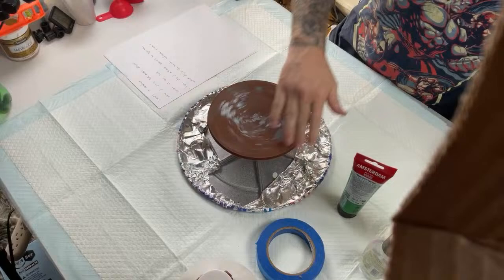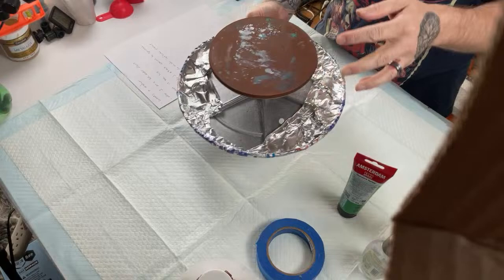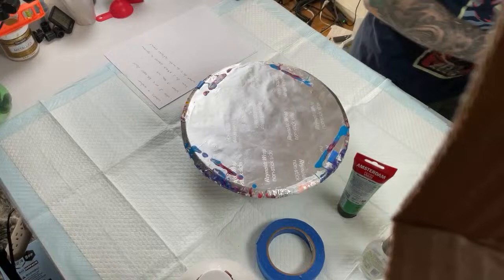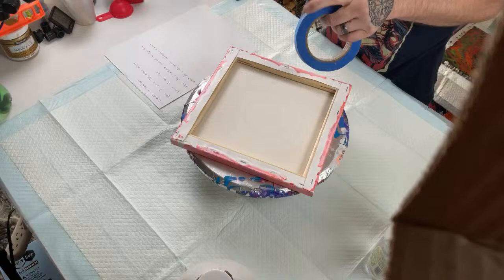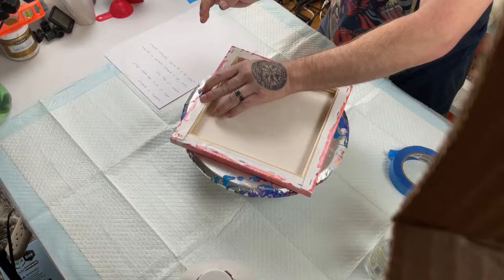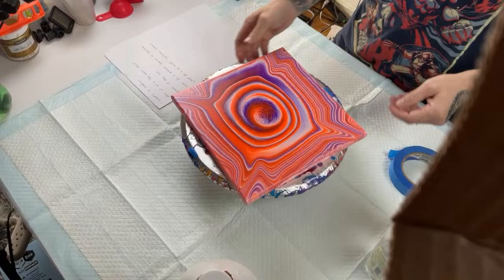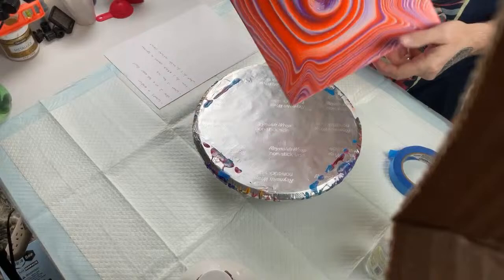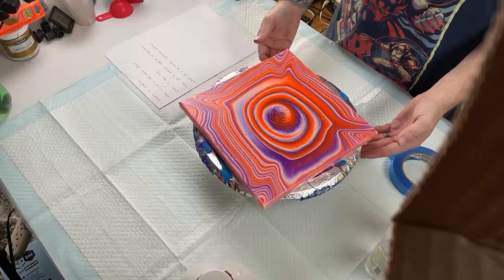So this is my little cake spinner — it's just a lazy susan. The link is in the description on YouTube. A lot of you always ask how I stick the canvas onto the spinner. Normally I just take two pieces of painter's tape, make a loop with them, stick them on the backs of the canvas, line it up in the center, and stick it down. Then I can spin it and it won't go anywhere.